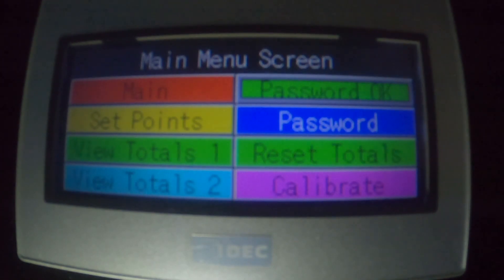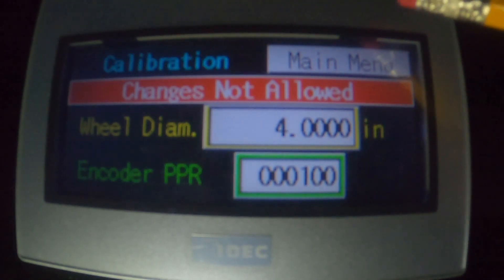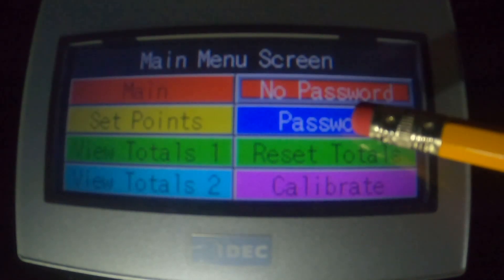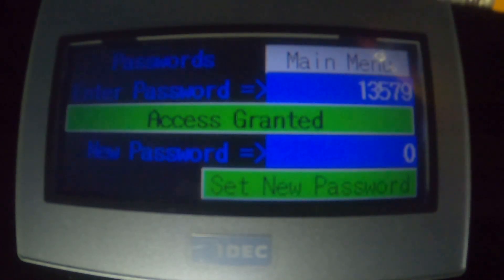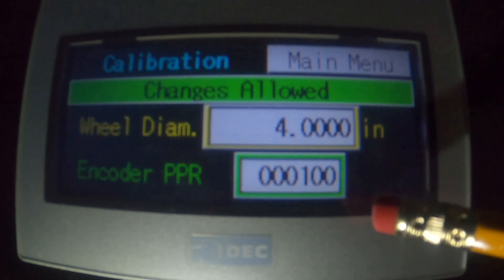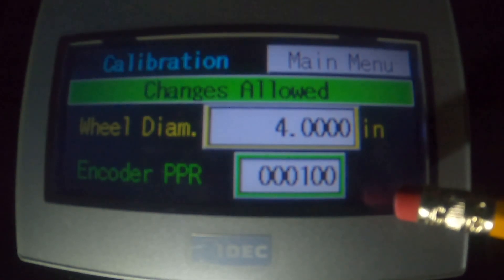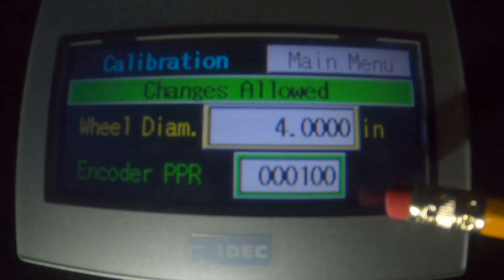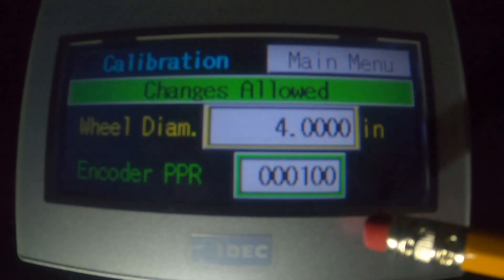The next thing we're going to show is the calibration process using the encoder counter. I'm just going to briefly touch on the calibrate screen. My password timer ran out, so I need to re-enter the password: 1-3-5. Okay, so I've got access. On the calibrate screen: 4-inch diameter — that's the approximate diameter of the wheel, I just measured it. The 100 pulses per revolution — that's what PPR stands for — is going to be pretty standard on any RealPower machine. 99.9% of the time you can just leave 100 in there and we don't change that. That's important: it's 100 and nothing else.